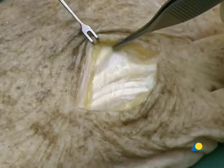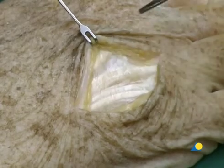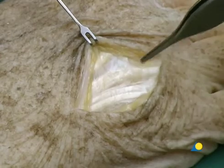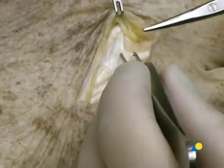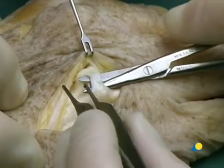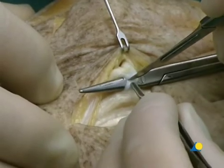Here the extensor digitorum tendon of the middle finger is shown, and here the extensor tendon of the ring finger, consisting of several slips. The junctura tendineae are freed and divided with scissors. They will be repaired at the end of the operation.